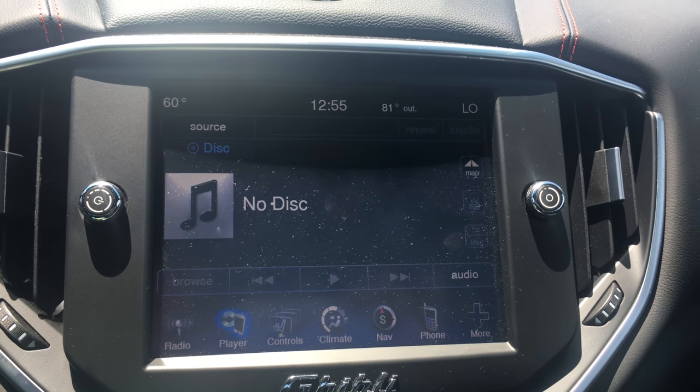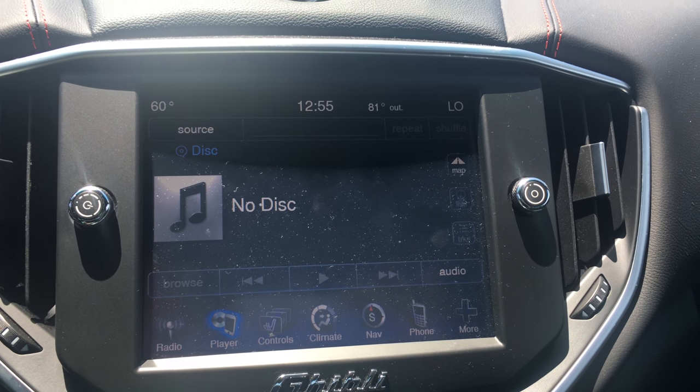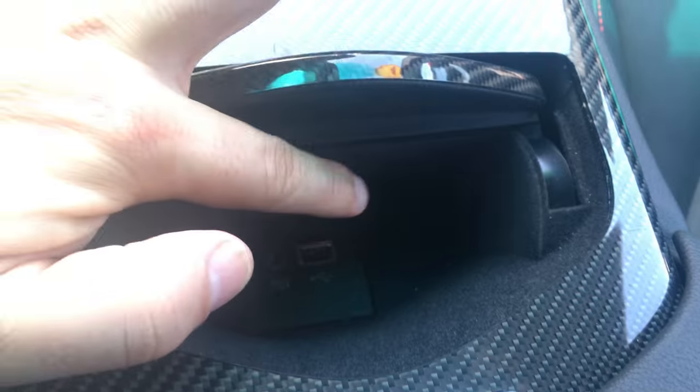Next, you have your media player. There's no disc in there right now, but you would use this for your CD, Bluetooth audio, or the USB port right here.